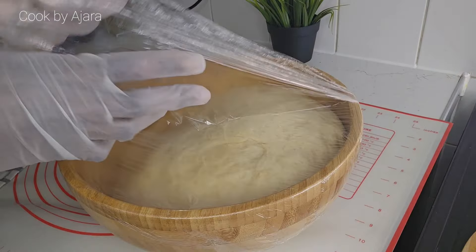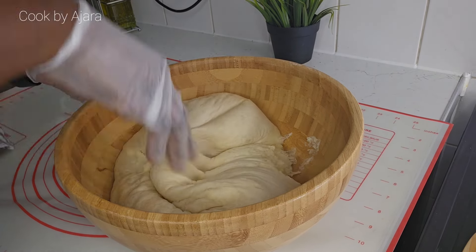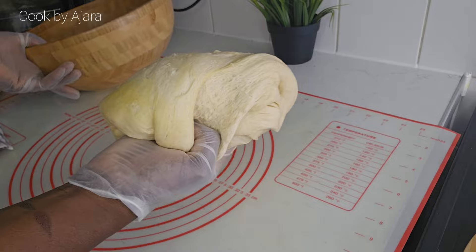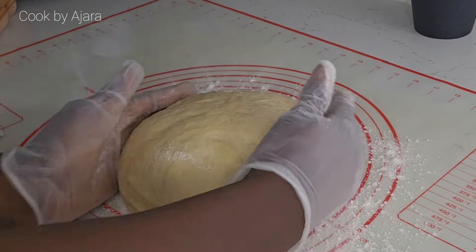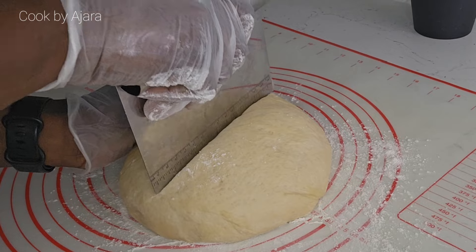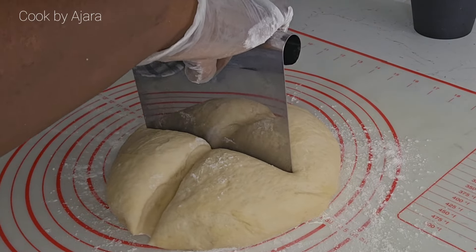After two hours, punch down the rising dough. Sprinkle flour if needed and transfer the dough onto the surface. Shape it into a nice ball.